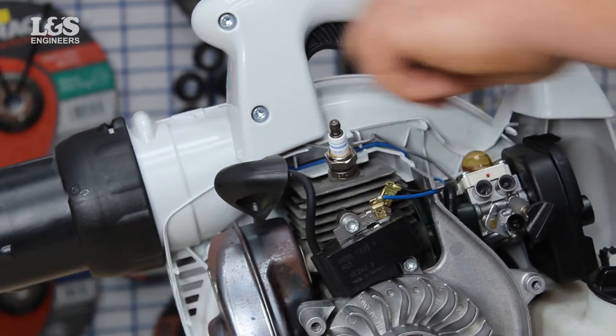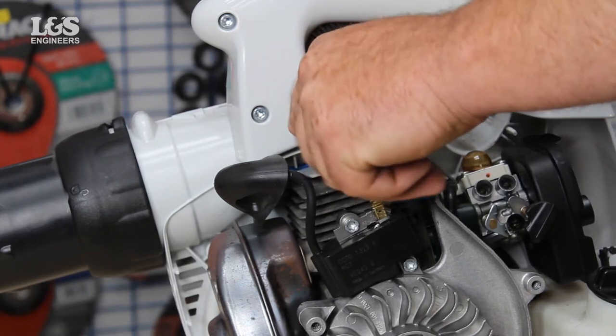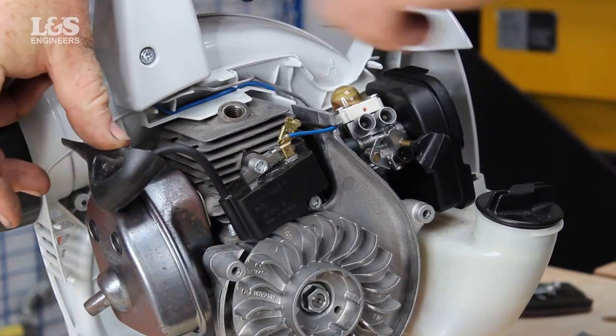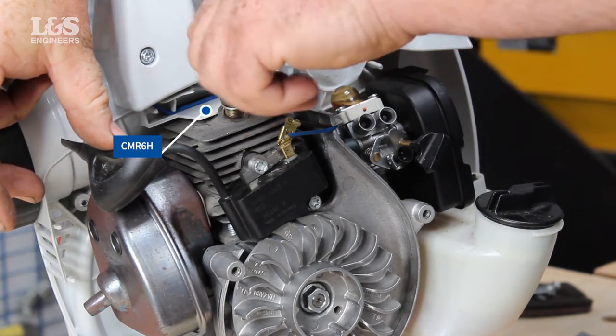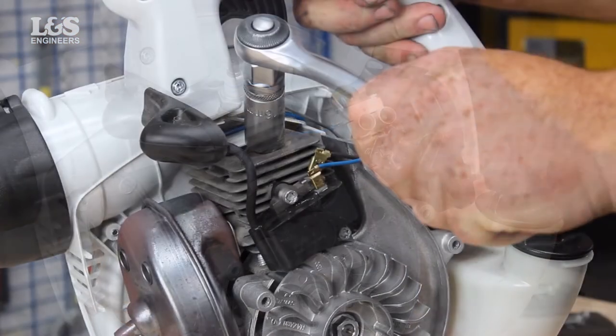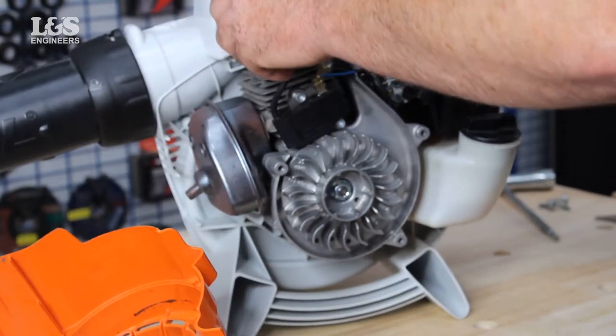Check, clean or replace if worn or damaged. Replace the spark plug and secure with a 16mm socket spanner. Then place the cap back over the spark plug.